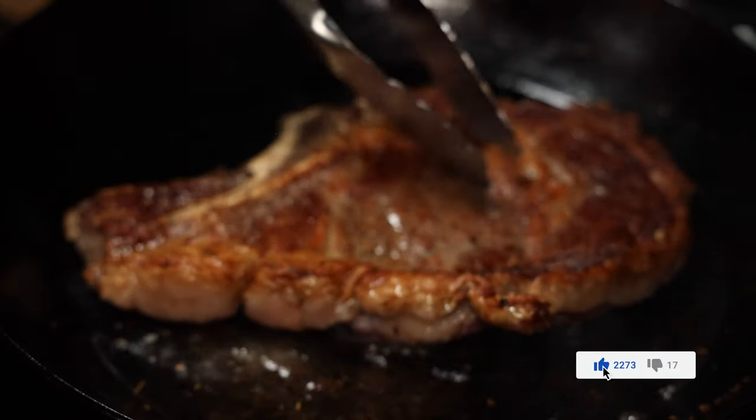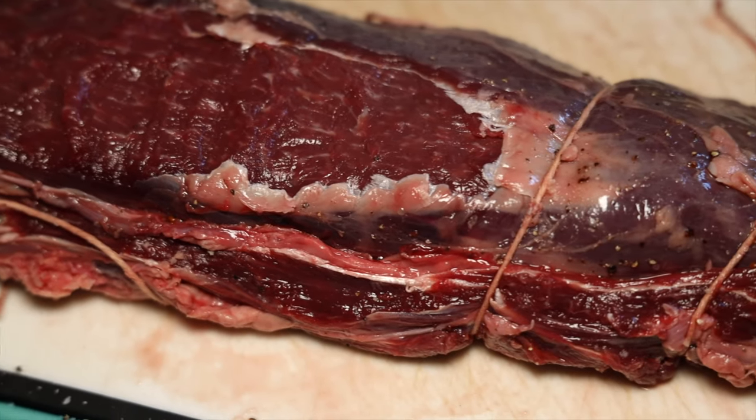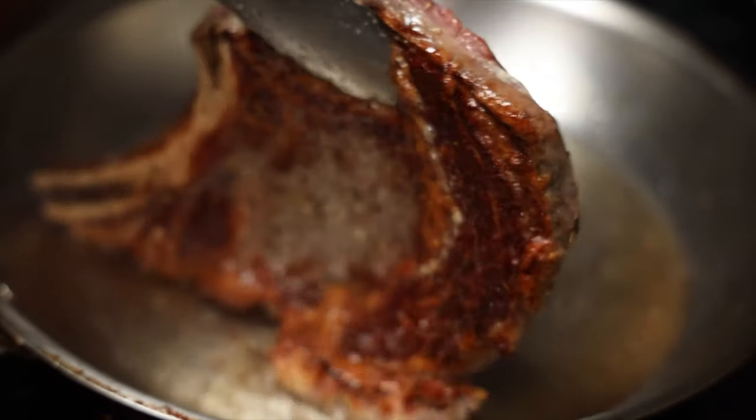Another thing about Choice is that it dry ages beautifully. I usually try to dry age the best steak I can get since it's more of a treat, but nowadays with prices, if you dry age Choice you get a lot of bang for your buck — a great steak that works really really well and is very cost effective. I'm gonna talk about dry aging in more detail later. But yeah, Choice — you're doing pretty well, and 80% of the time that's what I buy.